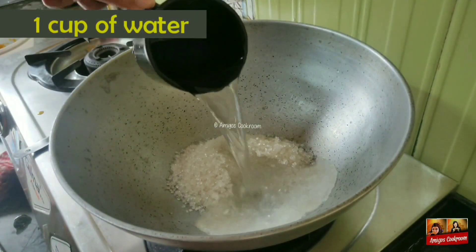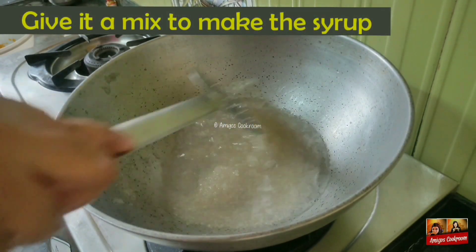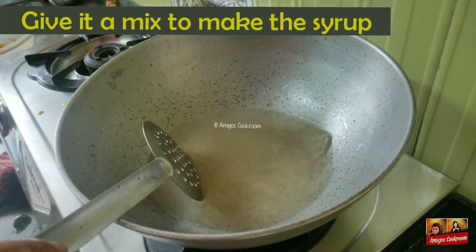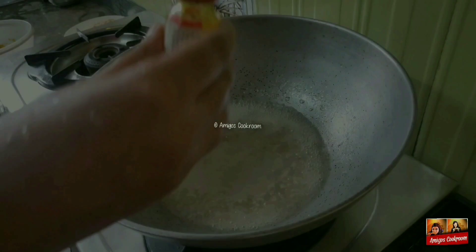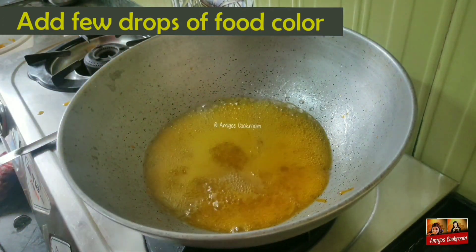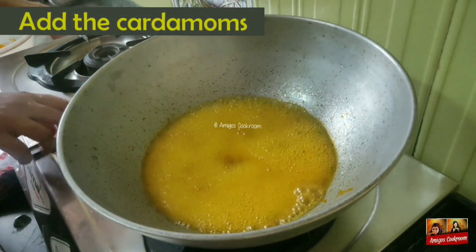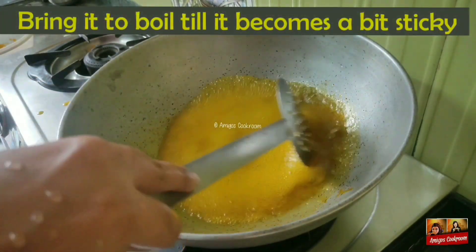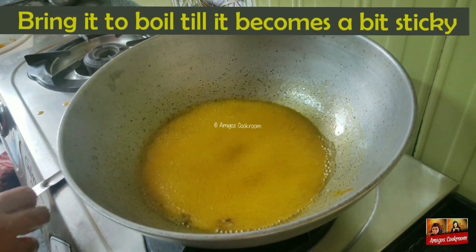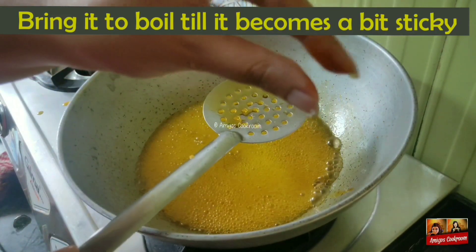I've added 1 cup of sugar and 1 cup of water. Mix them well and give it a boil. Add a few drops of yellow food color into the syrup. Now add the cardamom and give it a quick stir. Boil it till it becomes a bit sticky. You don't have to bring it to any string consistency — it should be just a bit sticky.